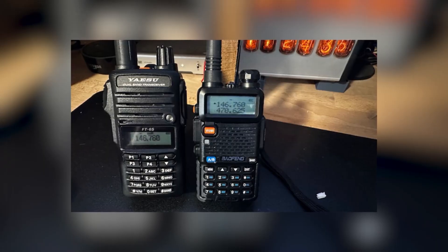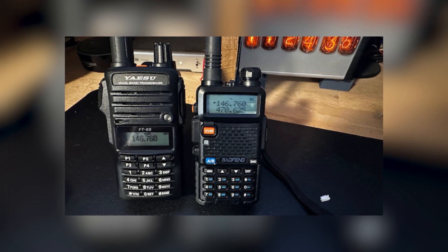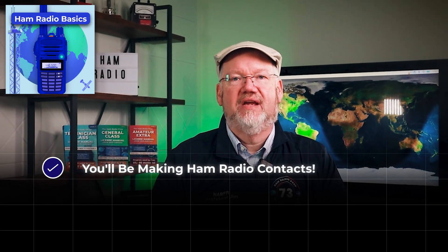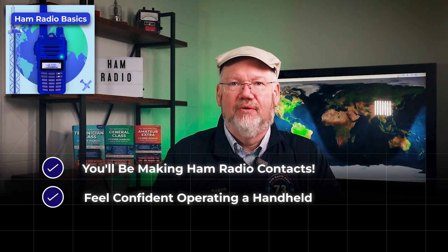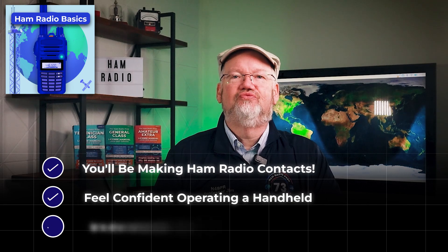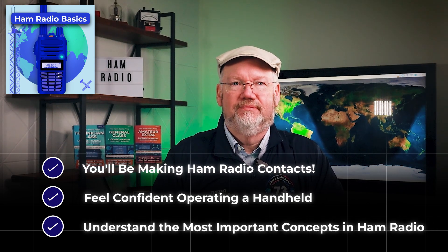If you already have a handheld ham radio, that's great. If not, that's okay too — we'll talk about some common handhelds and make some recommendations inside the course. By the end of this course, you'll be making ham radio contacts. You'll feel confident about operating a handheld ham radio, plus you'll have a great understanding of the most important ham radio concepts. Get started and get on the air.